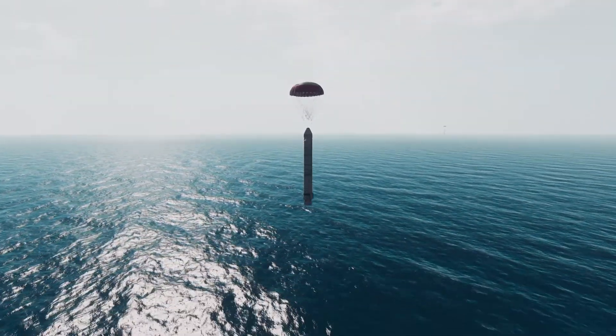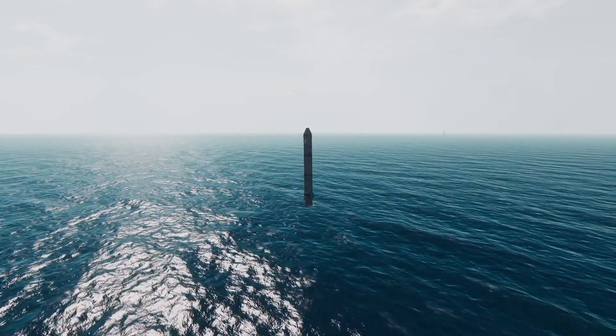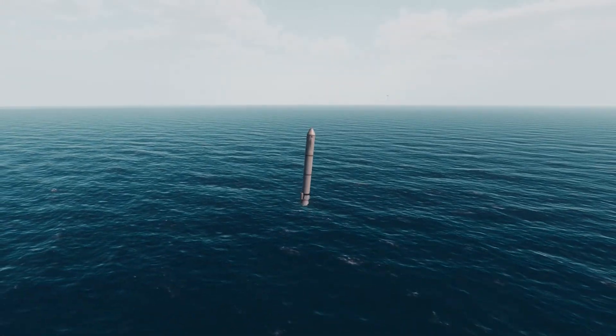The boosters are now landed in the water, so that is very, very nice. And in a second we will just cut back to the space shuttle. You can see in the distance there, another booster landing.